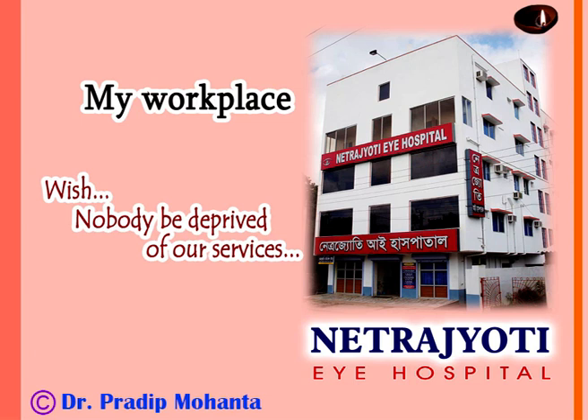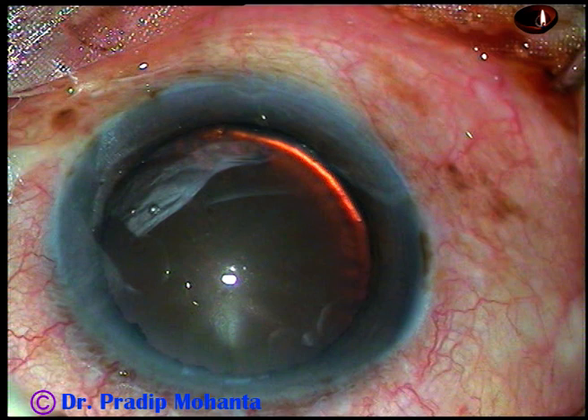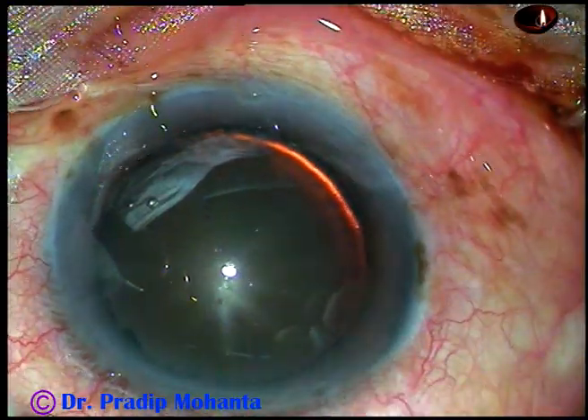Dear colleagues, welcome to my workplace at Ranaghat, West Bengal, India. In this video, we will see how to place a CTR in a subluxated cataract.